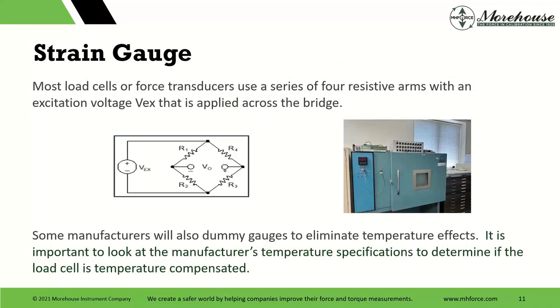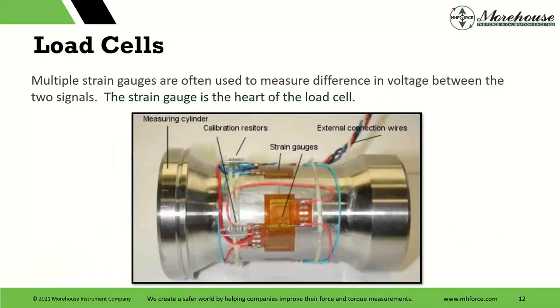The strain gauge: most load cells use a series of four resistance arms with an excitation voltage applied across the bridge. Some manufacturers will also use dummy gauges to eliminate temperature effects. It's important to look at the manufacturer's temperature specifications to determine if the load cell is temperature compensated. Multiple strain gauges are often used to measure the difference in voltage between the two signals. Some people say the strain gauge is the heart of the load cell — if we don't get the placement right, the load cell is not going to perform well.